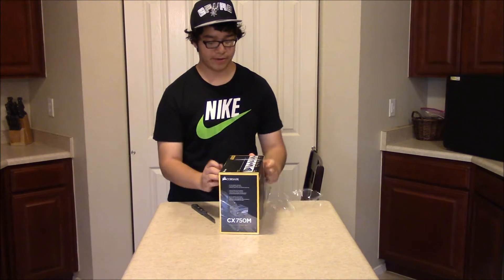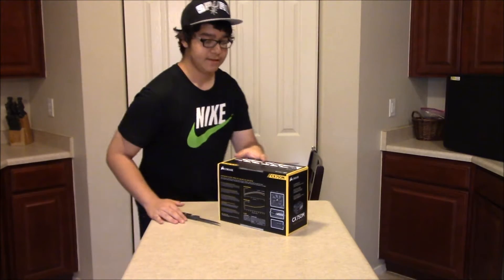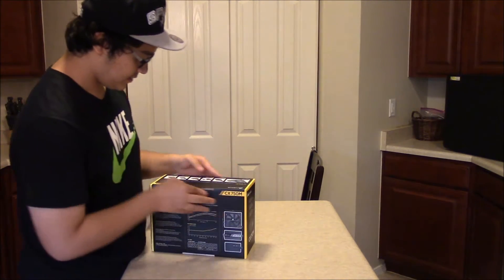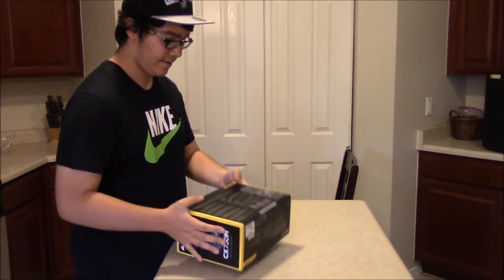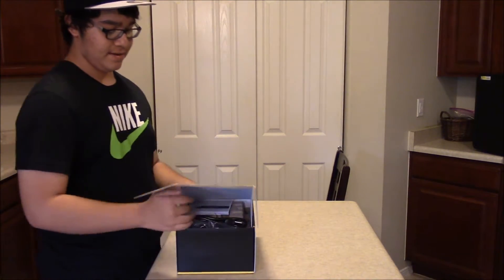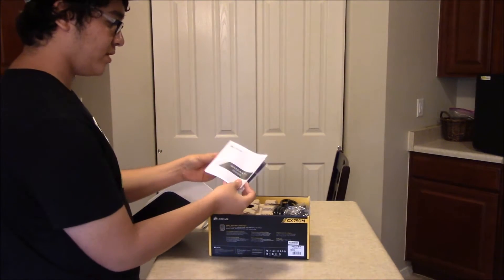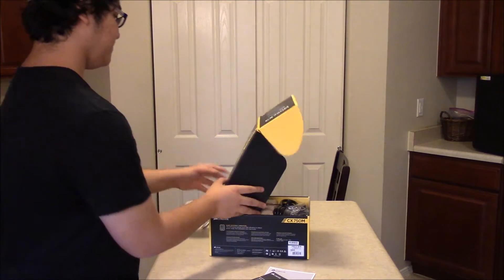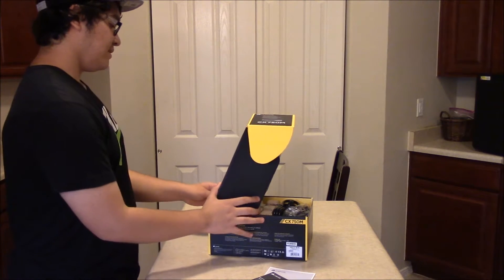There's a plastic wrap around it — just take that out and throw it aside. It opens sort of like this — very nice design to the box, something a little different from everything else. Here you have a warranty guide. It does have a warranty, and it is an 80 plus bronze certified power supply.